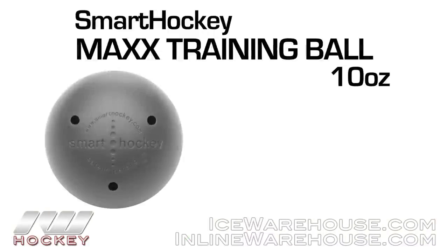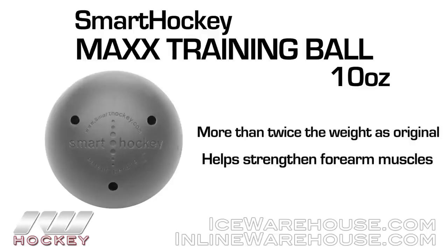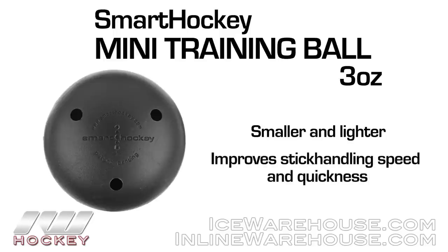They came out with two new ones — this is the Max and this is the Mini by Smart Hockey. The Max ball is about twice the weight of the original, so it really helps strengthen up your forearm muscles for some really good stick handling hands. And then they came out with the Mini that, as you can tell, is significantly smaller in size and definitely lighter, so this really allows you to pick up that speed and quickness so you can have those really fast, soft hands.